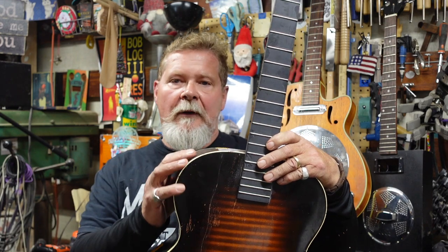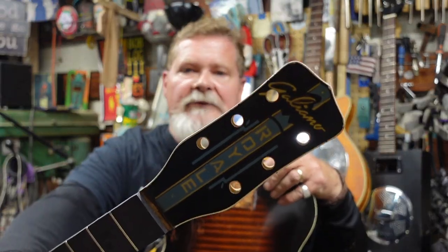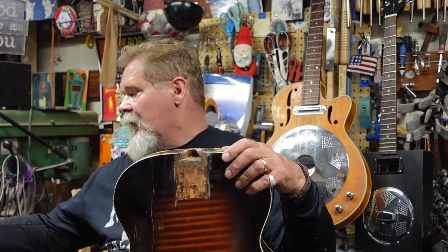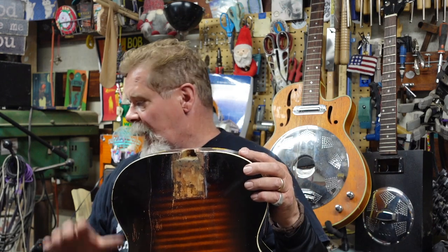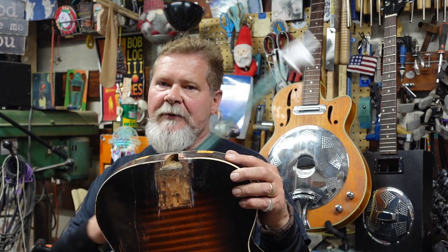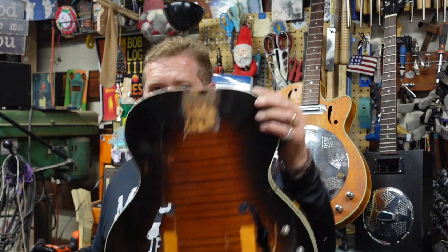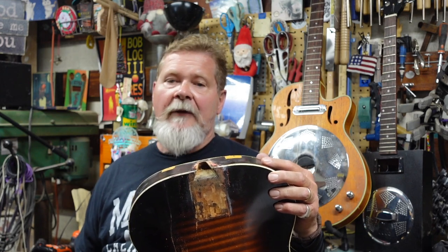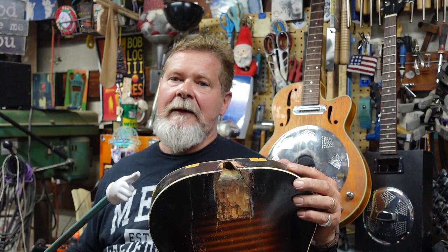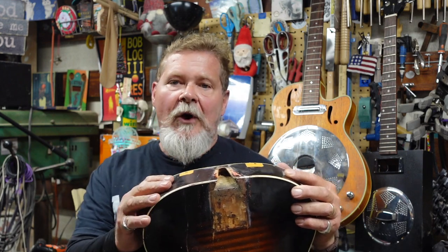Welcome to the next episode about the Galliano junk pile. This thing has been one of the worst guitars. It came out of the Shawn Man collection, and there's an episode up there. If you're seeing this episode, there's a ton before it. If you think this thing is in bad shape now, you should have seen it before. This episode is called Internal Surgery.